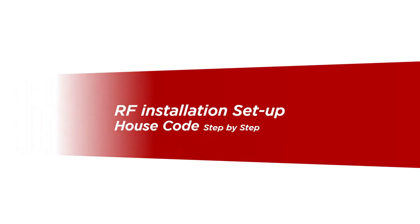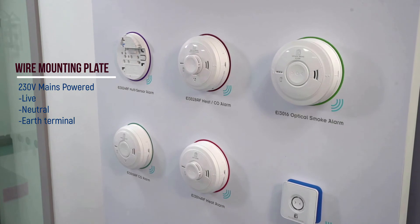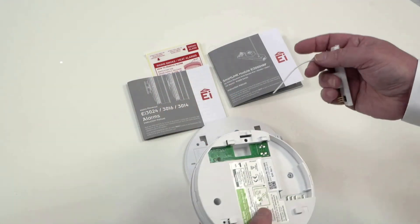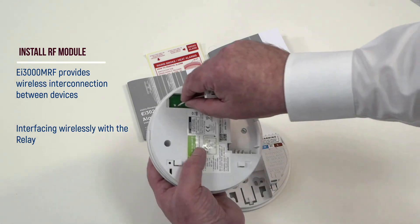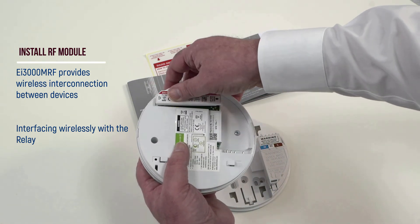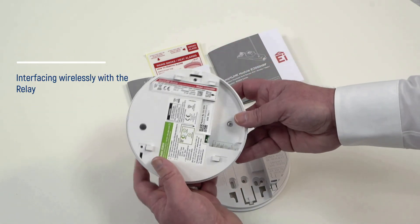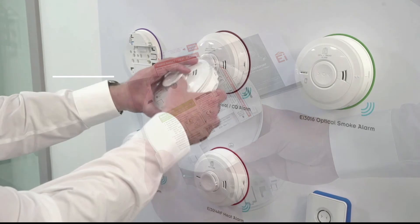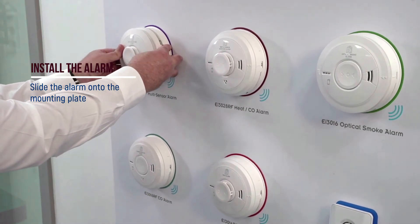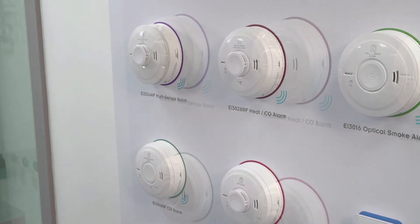Wireless setup is quick and easy. For mains powered alarms, wire the two 30-volt mains powered mounting plates. Insert the EI 3000 MRF wireless module. Feed the antenna into its guide through the aperture. Line up the module pins with the receptor socket and gently push the module into the base of the alarm. Slide the alarm onto the mounting plate and you will hear a click to indicate the alarm has docked correctly.